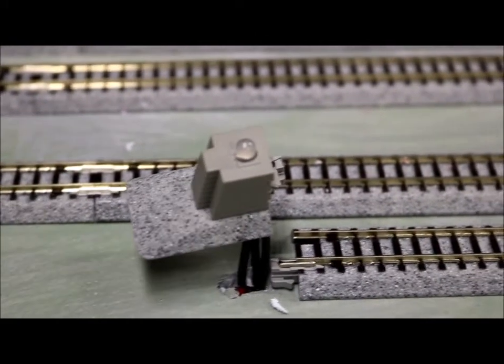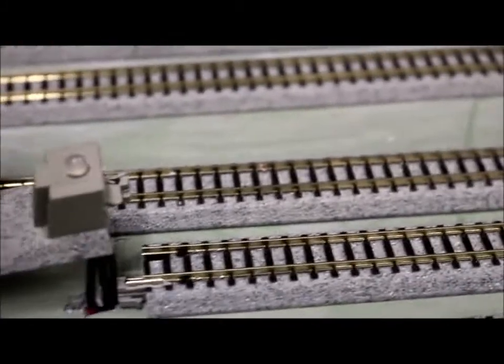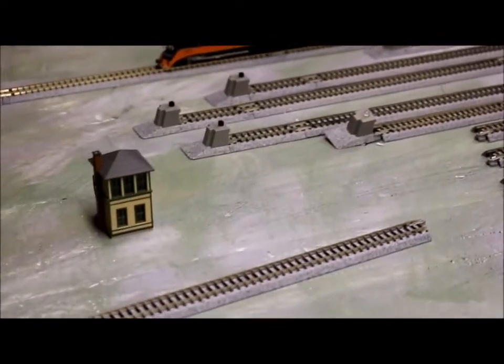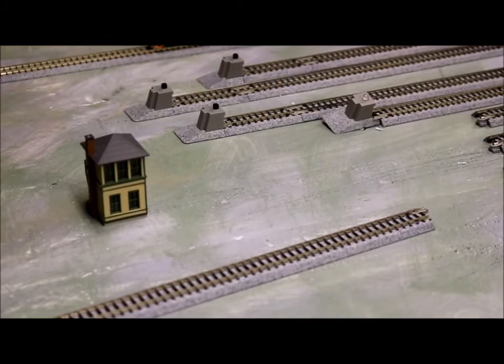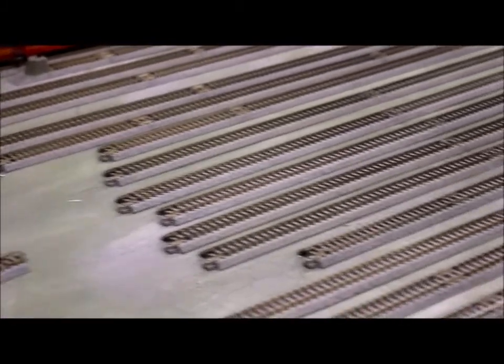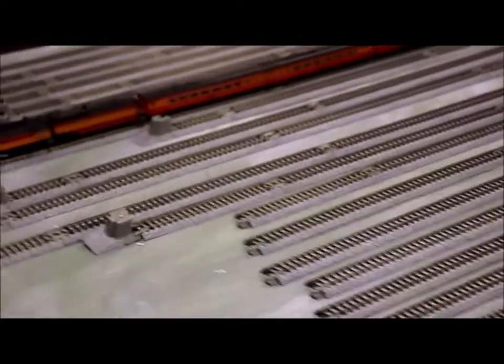Then I ran the three wires down through the layout, through the foam, and it'll snap in here. This is a much larger yard — it has about 20 or 21 tracks. So I didn't put one on every track; I just thought it would be too overwhelming. I may put one at the peak of the yard house, but I'm going to have just maybe one or two rather than 21.